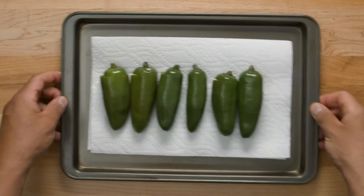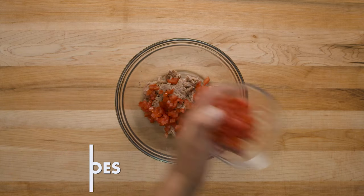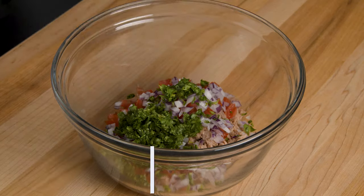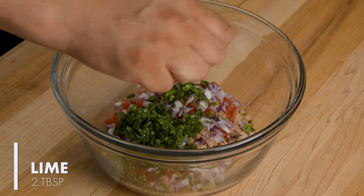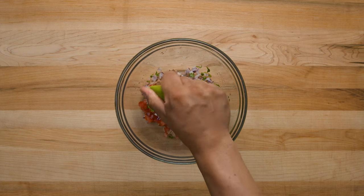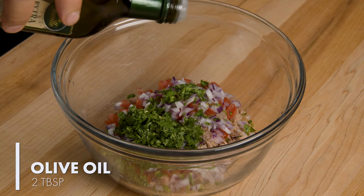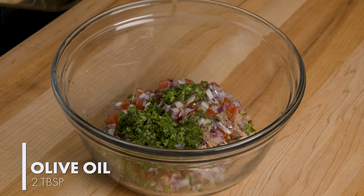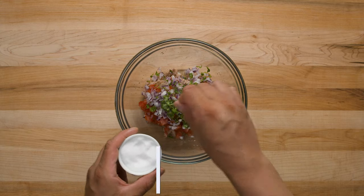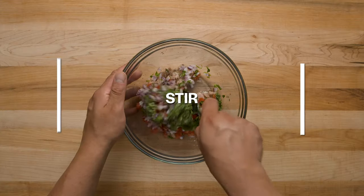Set them aside and let's work on the tuna. The tuna is in the bowl. Now we're going to add tomato, onion, cilantro, lime. Notice how we don't waste any lime on this. Add some olive oil, salt and pepper to season it. Stir it up.